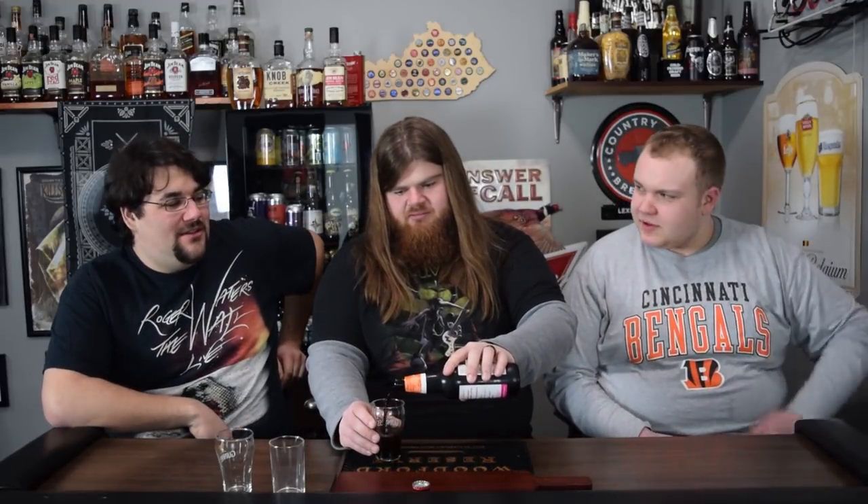Apparently it tastes like donuts. I've actually had a donut beer — it was not great. Did you have that Voodoo Donut beer? No, it was actually at Against the Grain, and I was not a fan.